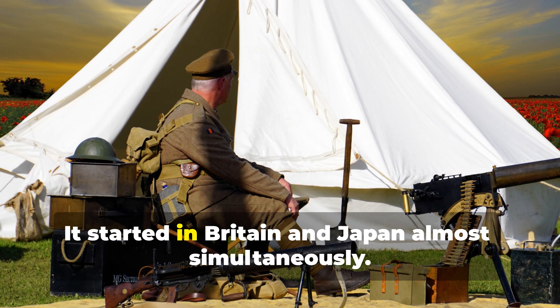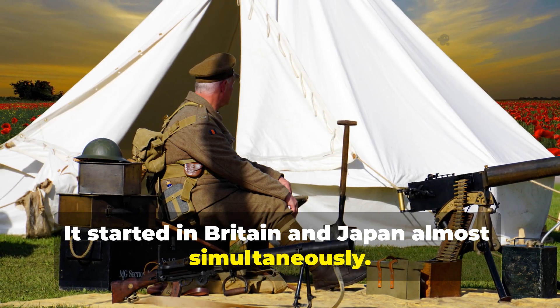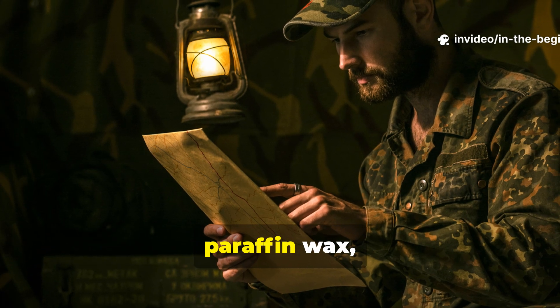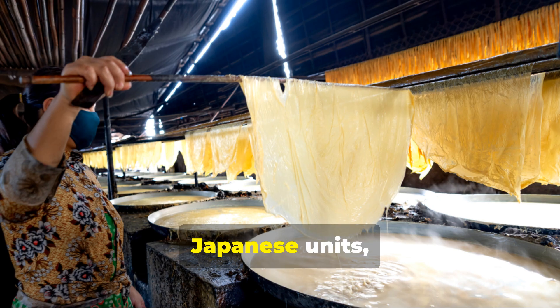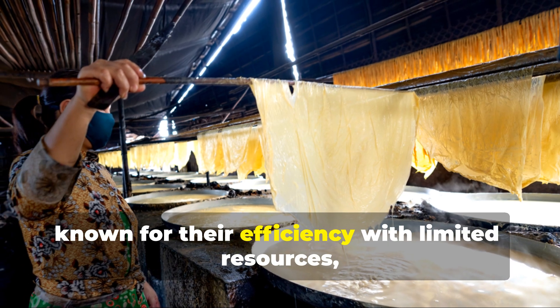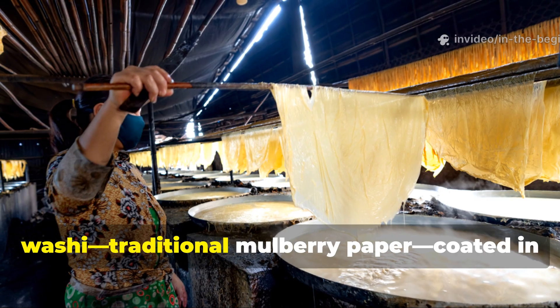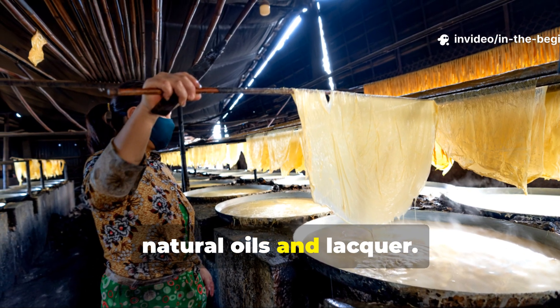It started in Britain and Japan almost simultaneously. British field engineers began experimenting with paper treated with paraffin wax, linseed oil, or shellac. Japanese units, known for their efficiency with limited resources, refined the technique using washi — traditional mulberry paper — coated in natural oils and lacquer.